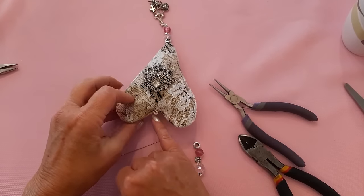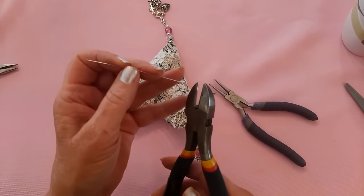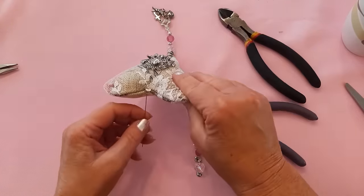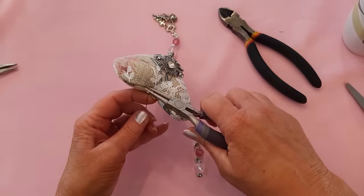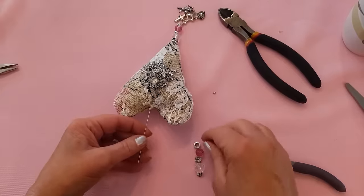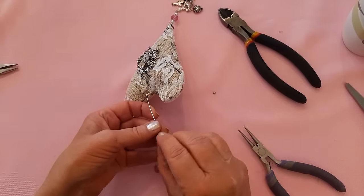For this second loop, I'll do something very similar — take one of my wires, slip it through, make a loop, and then add my beads and spacers.